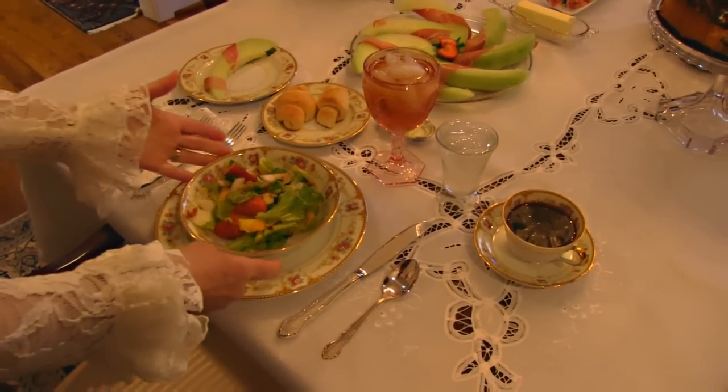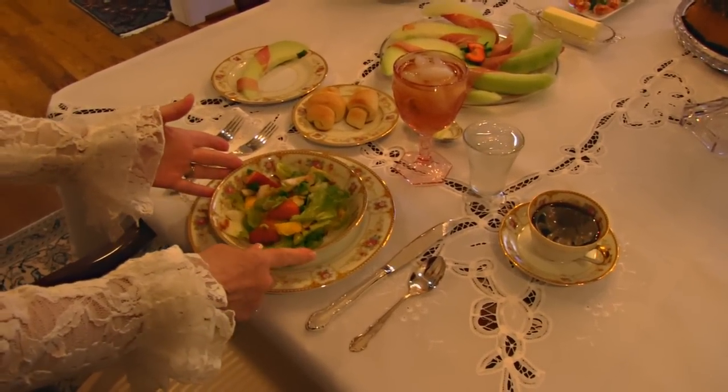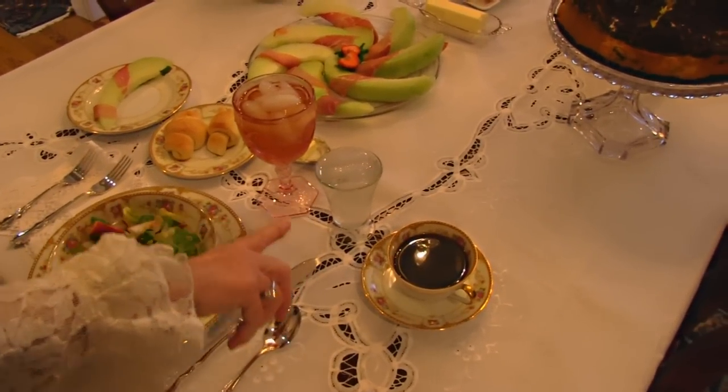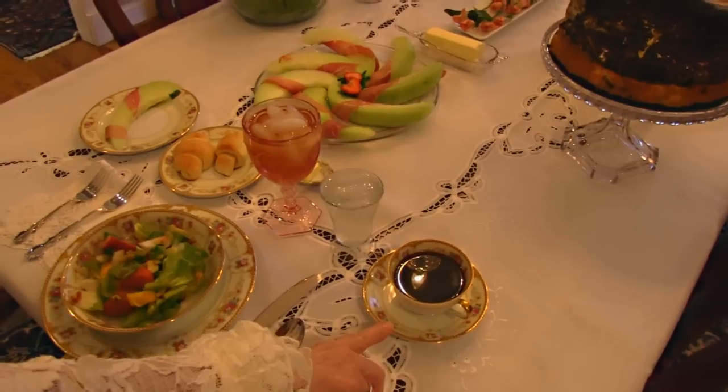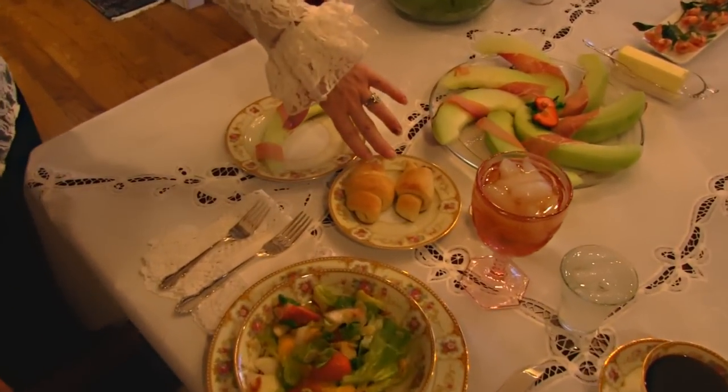I have a salad that we'll see in a few minutes sitting around on top here. I have iced tea to drink, water in case anyone likes that, and a cup of coffee in case anyone likes that. I have rolls here,